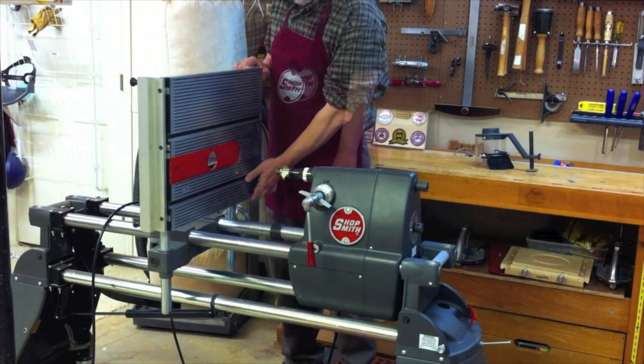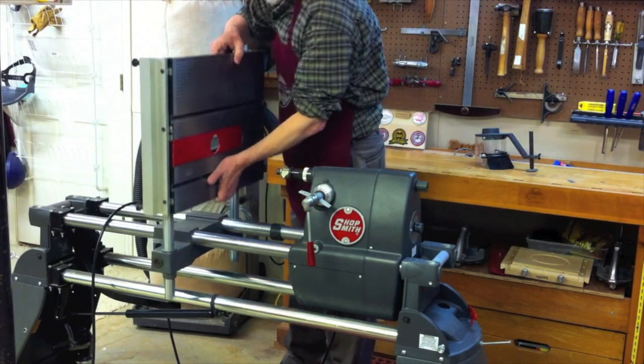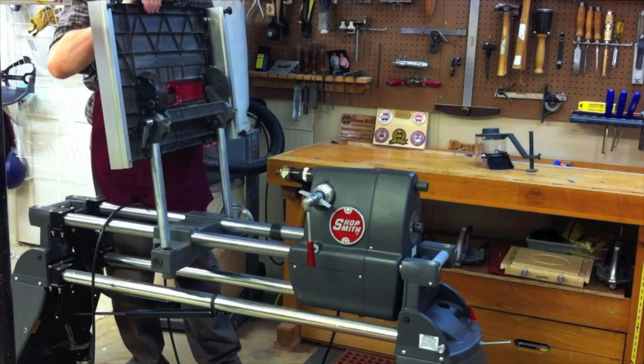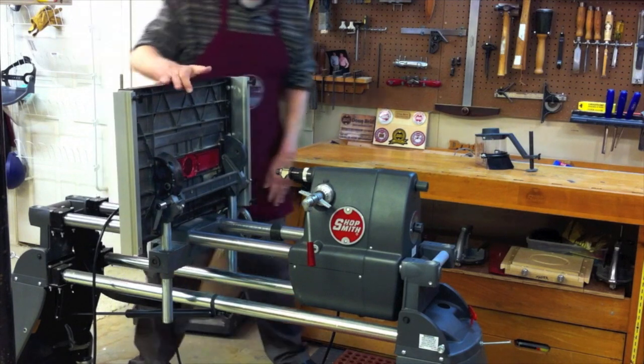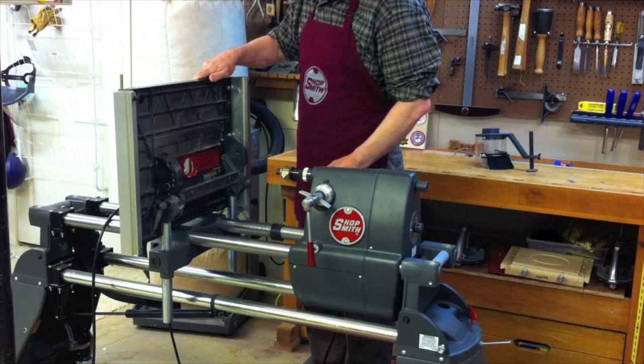I have the shaper insert ready to go, and now I'm tilting the table and locking it. The reason for that is I'm going to reverse it, and with the new double tilt, not only do you get all new castings on both ends for tilting, you also get the new legs that allow you to put the table in either direction. It really expands the capability of the machine.